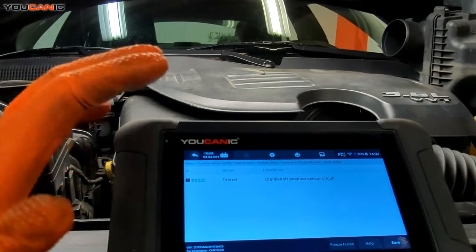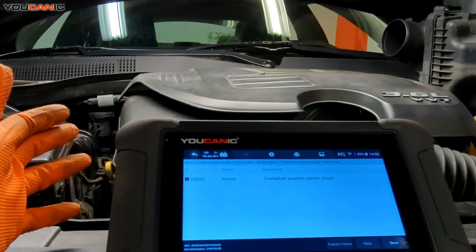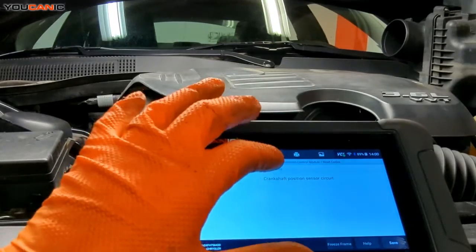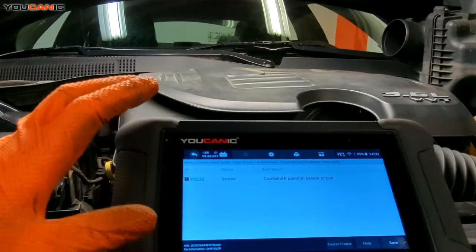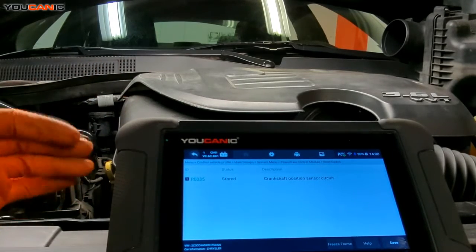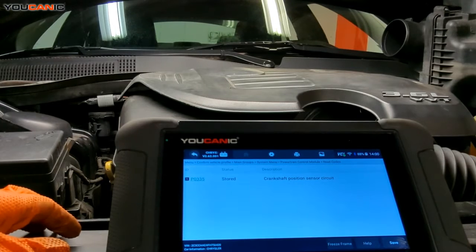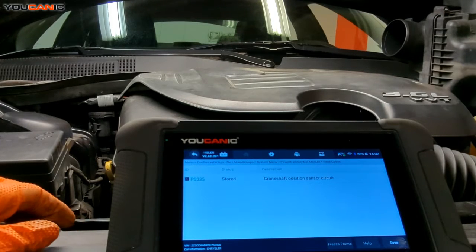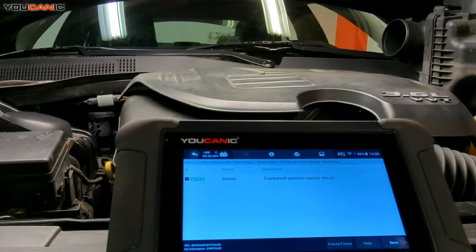We're having an issue with the crankshaft position sensor. I'm going to go ahead and start the car so you can hear what it sounds like. A lot of times when the crankshaft position sensor goes completely bad, your car could just completely stop and never start, and sometimes it doesn't even trigger the code. But this one does — you're going to hear it crank a bit before it starts.